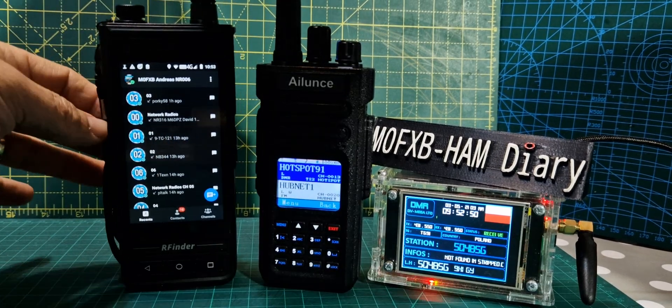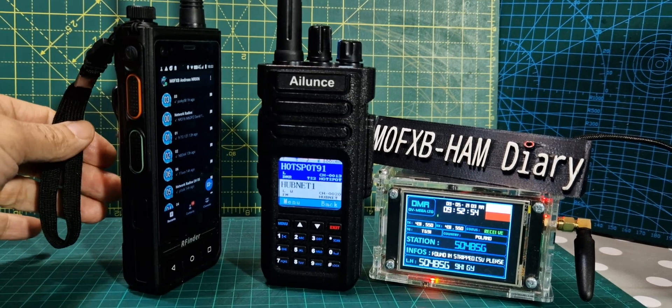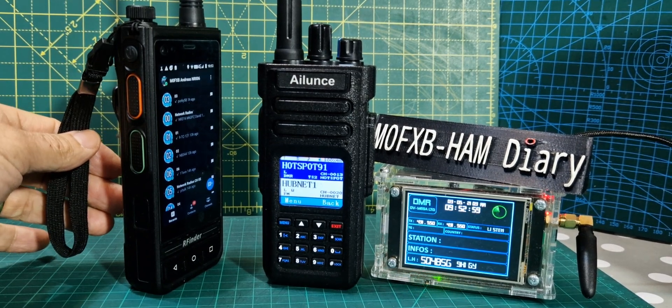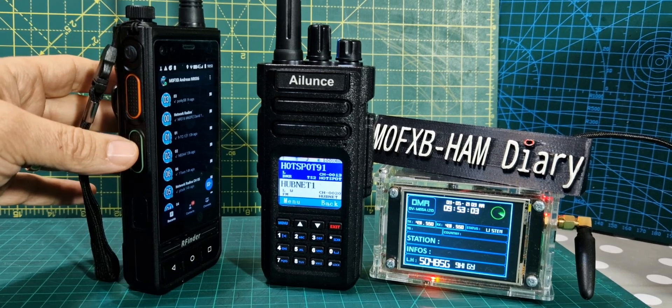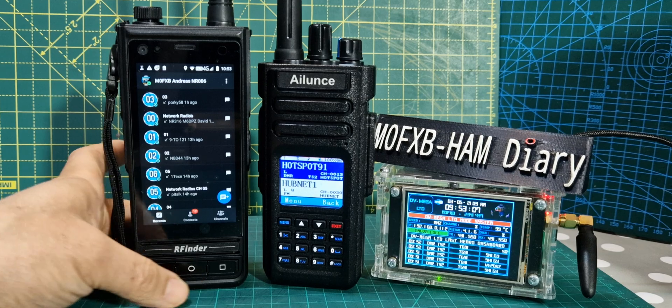We've got a separate PTT here. You can see it — separate PTT there. The top one is for the radio, the bottom one is for what we call the media or your apps. I've got other apps on here as well.